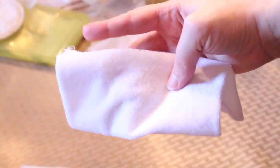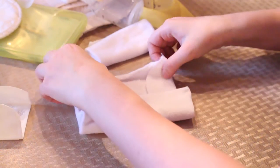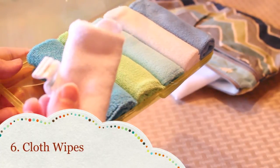Number five: quick panty liner. You can fold your baby washcloth to mimic a panty liner if you forget to pack one. It's much more comfortable than using toilet paper, at least until you can get to where you need to go. A lot of women are beginning to use cloth pads to cut waste and save money anyway.